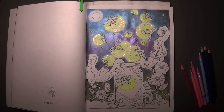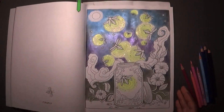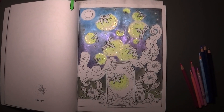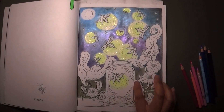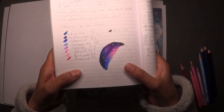Hi everyone, welcome back to Colouring with K. Thank you for joining me today. We're going to continue in RJ Hampson's Night Garden book - this is where we got to at the end of part one, where we mainly did the background. I'm going to film this in little bits and edit the video together, trying not to make it too long. I'm going to work on the background of this jar - I want a galaxy background, something like this is what I'm hoping for.